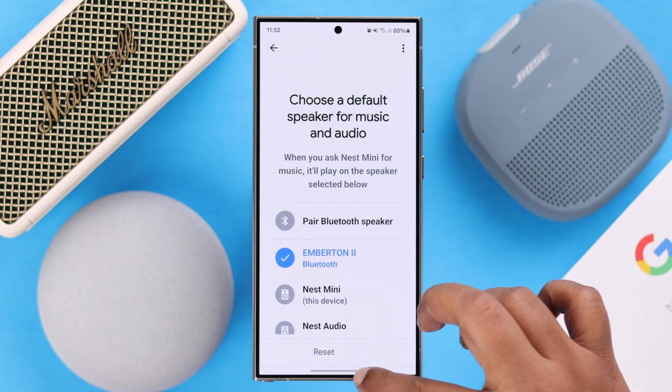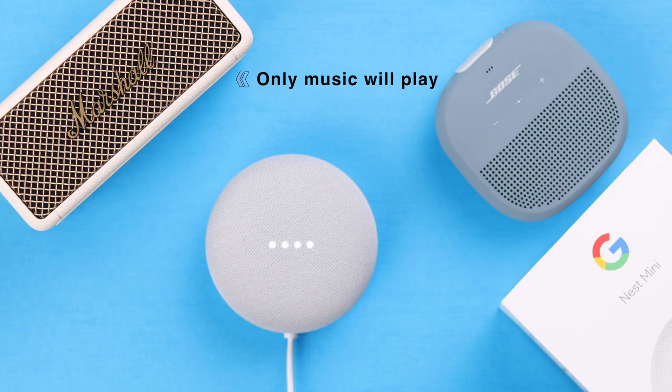Now whatever music command you give to your Nest Mini will be played through this speaker. Hey Google, play music. Sure.